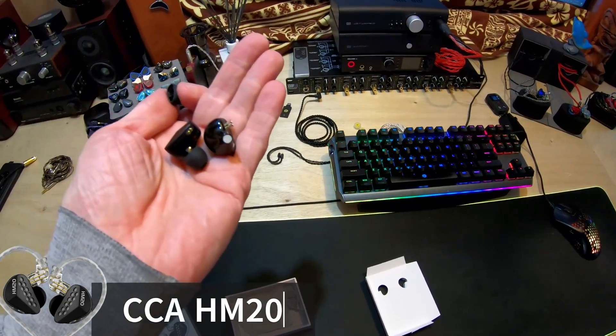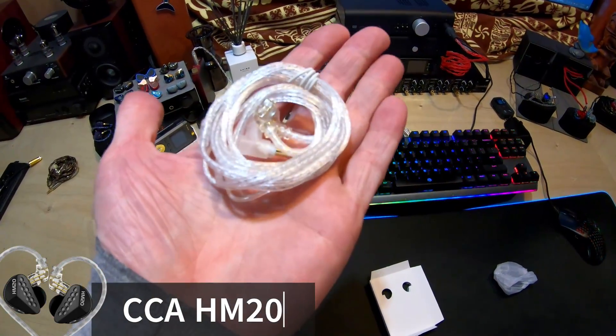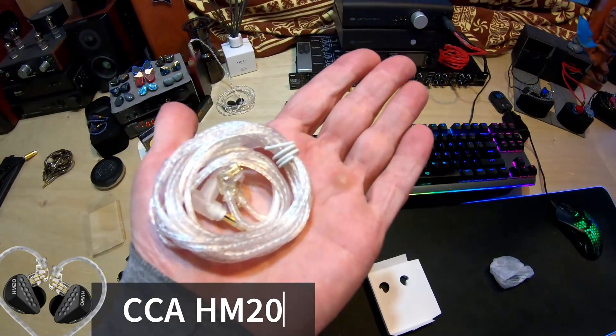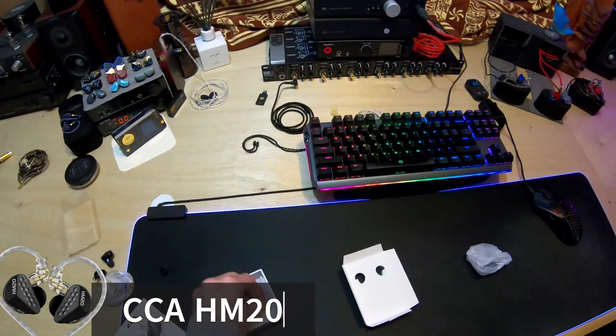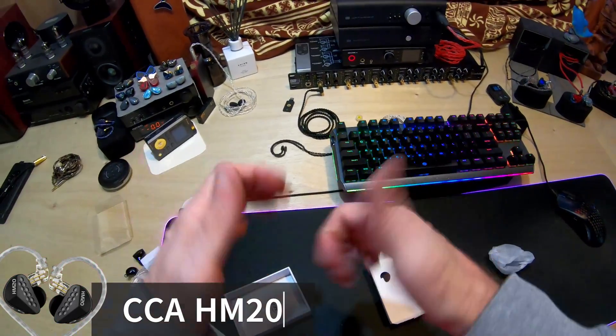There's nothing big to see with the cable, but let's go ahead and do that anyway. And there's the cable — pretty typical. This one has no mic, which I prefer. And we've also got tips. That's it. Unboxing done.